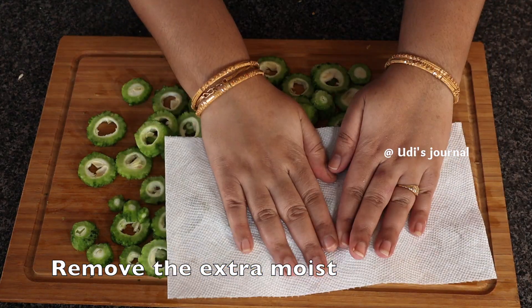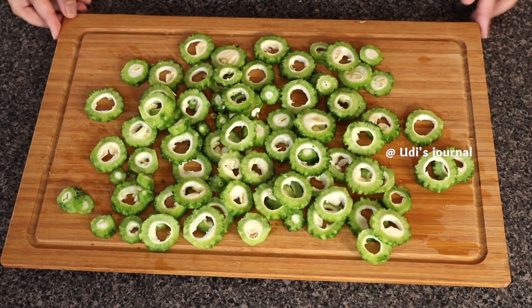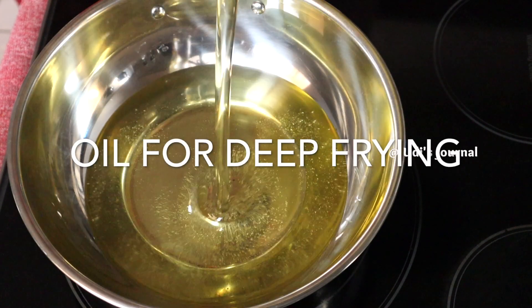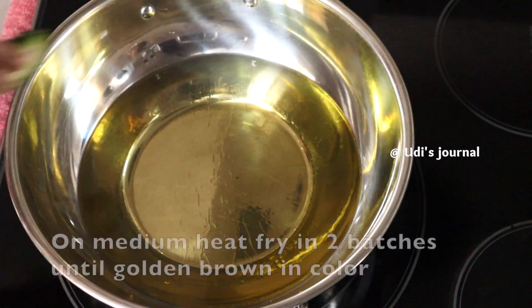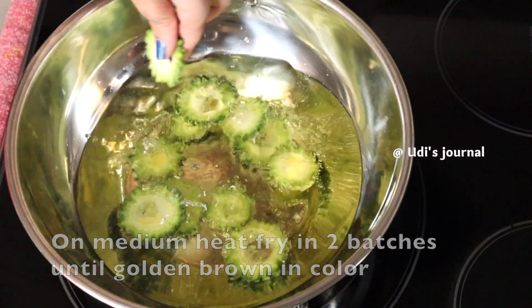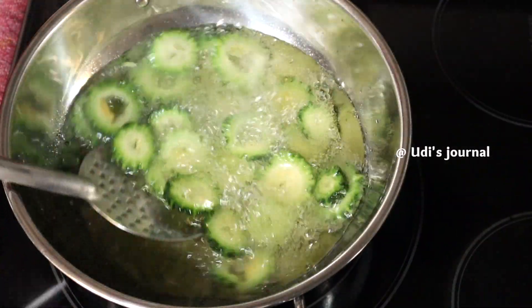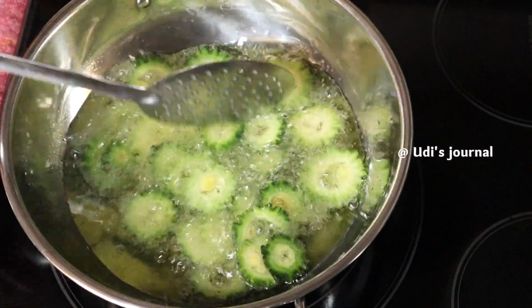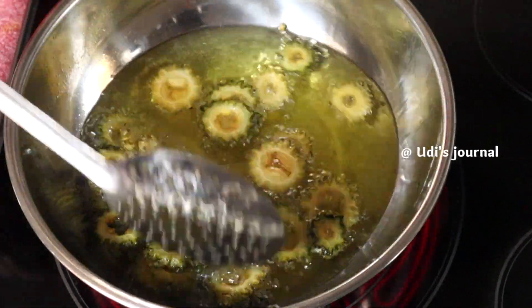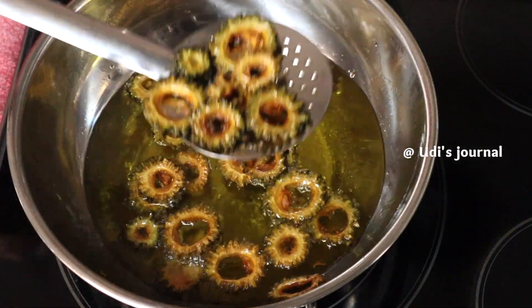You can put the cut vegetables in the pan. I will add two batches to the cut vegetables. I am going to add the oil on medium heat.